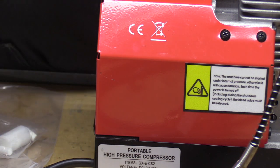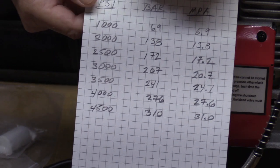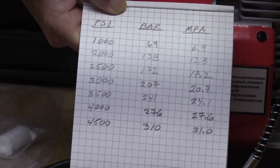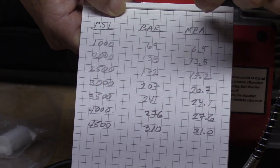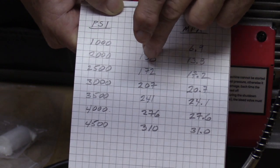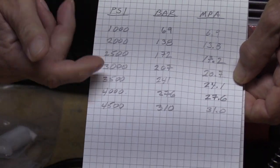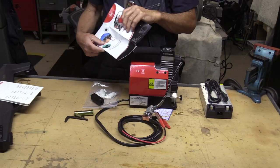What I did — I went ahead and made a little chart: PSI, bar, and MPa. 1000 PSI equals 69 bar equals 6.9 MPa. There's a simple relationship: if you look at bar and MPa, you put a decimal in front of the last digit and you go from bar to MPa. So I need to keep this handy whenever I'm filling a gun off of this compressor.